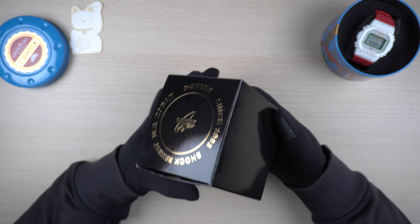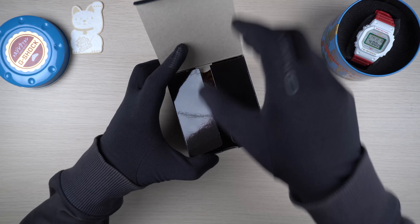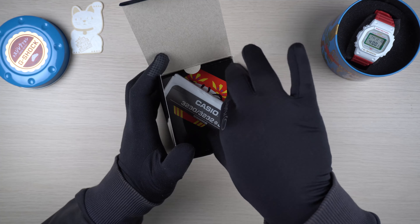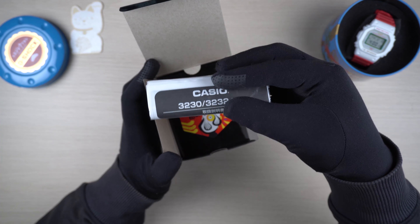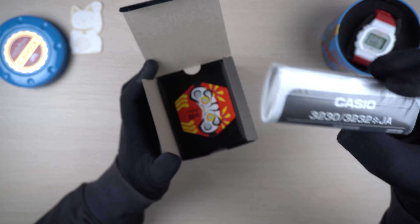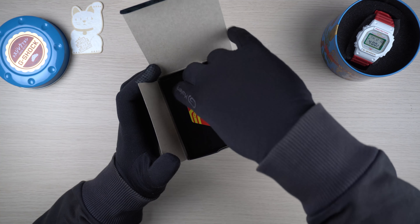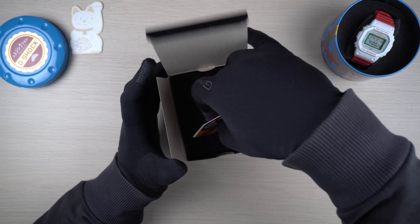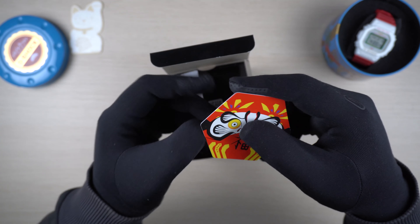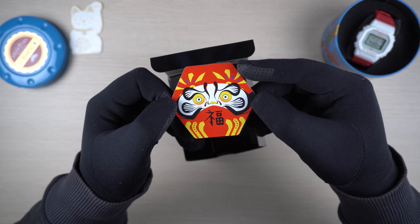So let's get inside and see what we get. The very first thing we can see is the standard Japanese manual that we get with all the Japan release models - I'm going to put that aside. Next is something special; we don't usually get any additional items as part of the release, but for this one we actually have a card with the Daruma design.